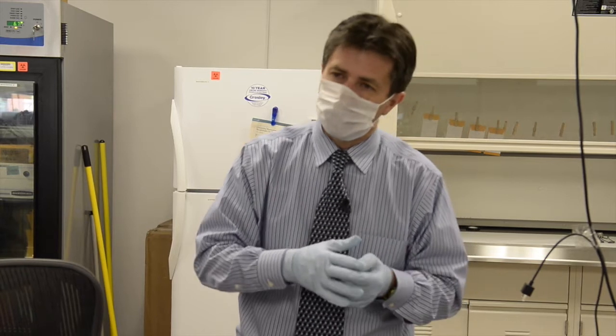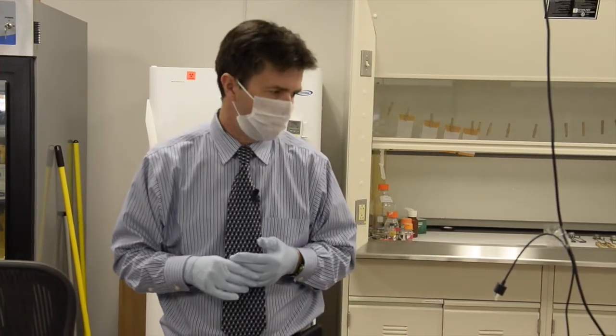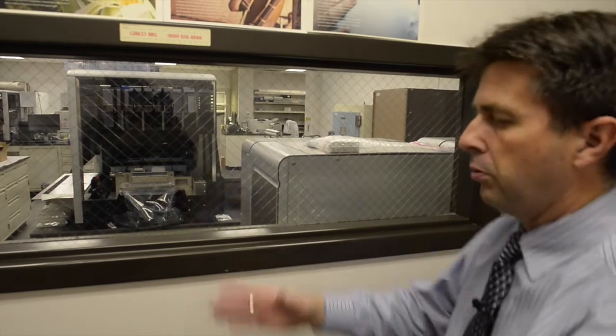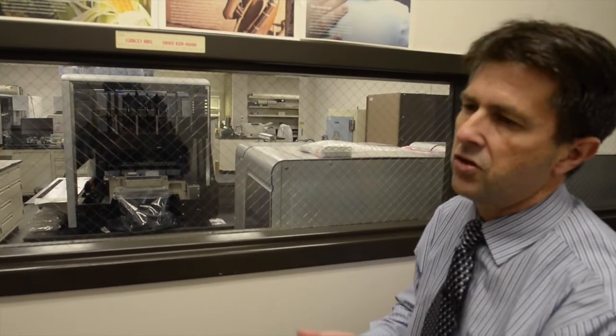The swabs will be cut, put into a rack, so they can be put into one of these tubes and sent off to DNA for testing. At Utah's crime lab, robotics will soon handle the next step. Using a chemical process, the machine will extract the DNA from the sample, clean it, and count how many cells of DNA are present.